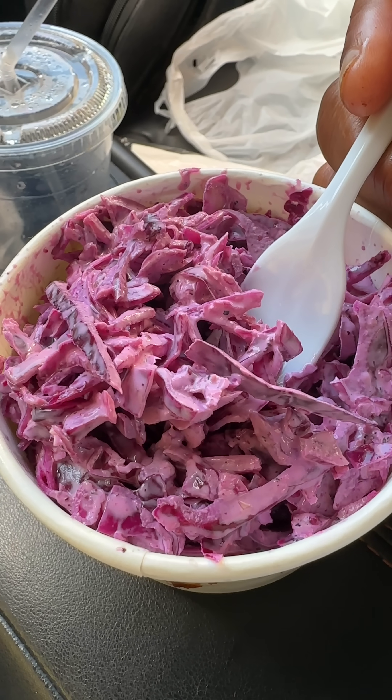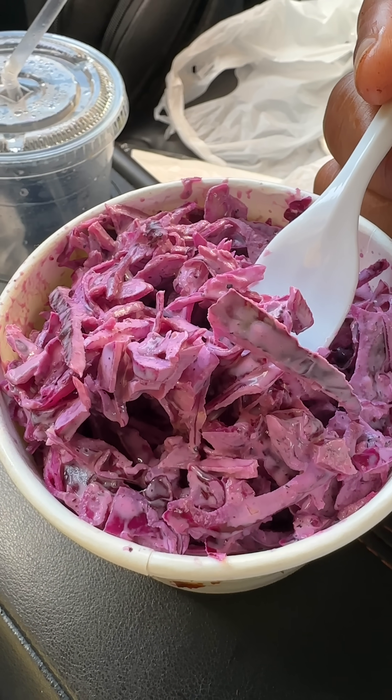We got the coleslaw. God awful. This really sucks right here. The only thing this tastes like is raw cabbage, mayo, and maybe a little bit of citrus or vinegar. This right here needs more salt, more pepper, and more vinegar.